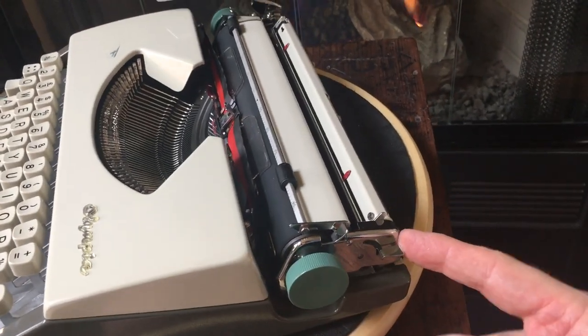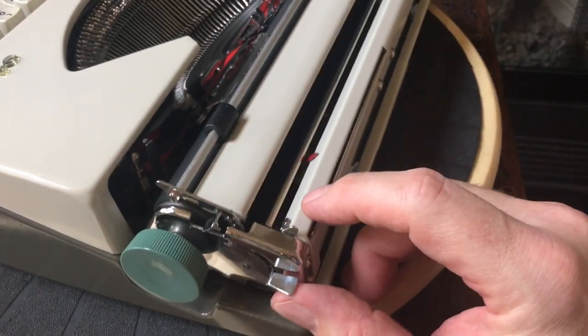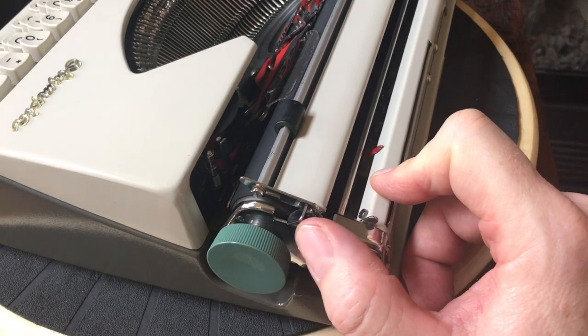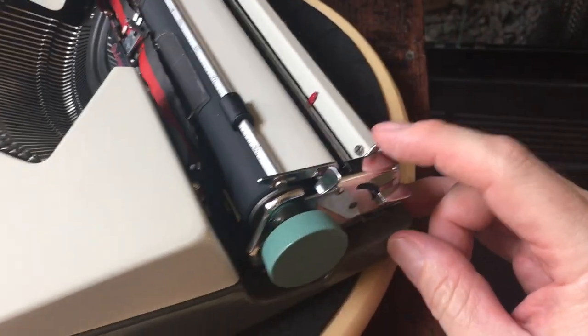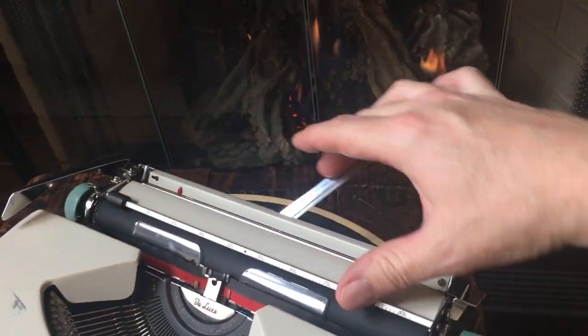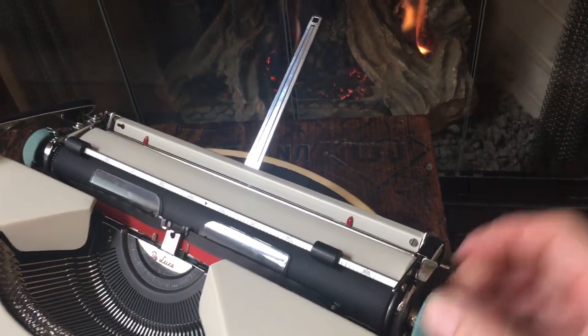Over on this side we have the paper release lever. So if you put the paper in and it's crooked, just lift it up, scootch the paper around, and flip it back. And then this little lever right here is for the pop-up paper support — just pull it forward and up it comes.